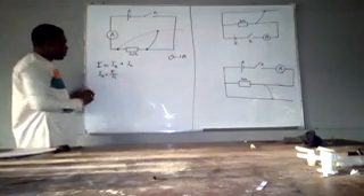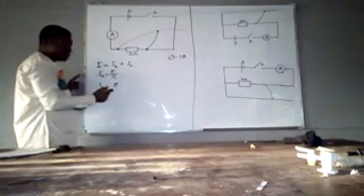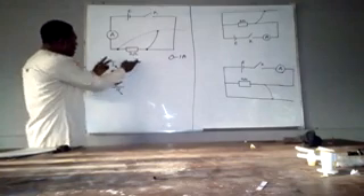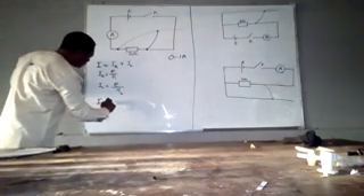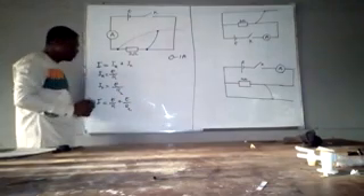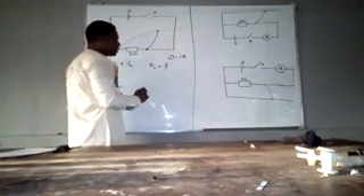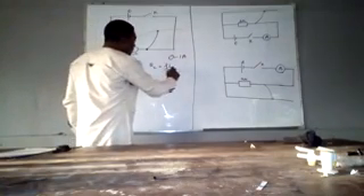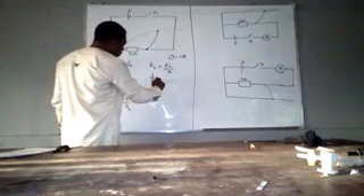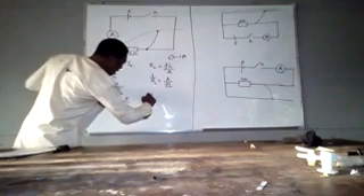Don't forget that the resistance of the constantan wire RC equals the resistivity ρ multiplied by the length L of the wire, divided by the cross-sectional area A. Therefore, 1/RC equals A over ρL. Substituting back gives: I = E/R + AE/(ρL). Now, rearranging this equation into straight-line form, I equals (AE/ρ) × (1/L) + E/R.